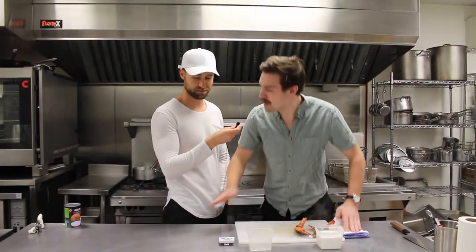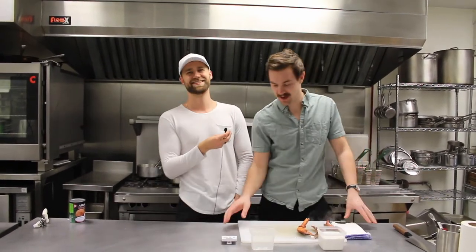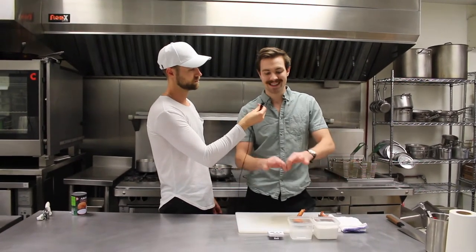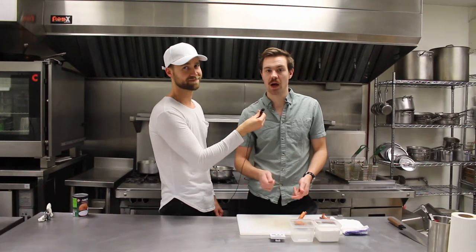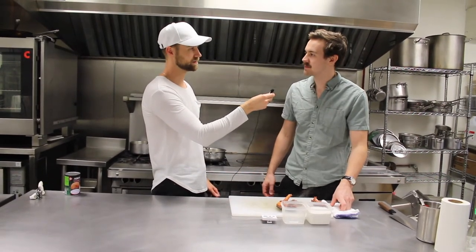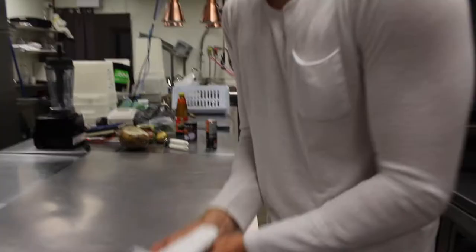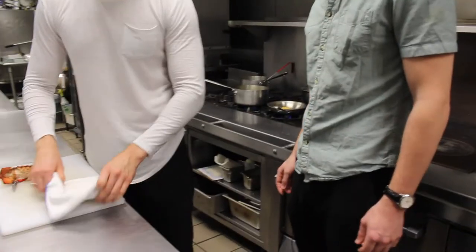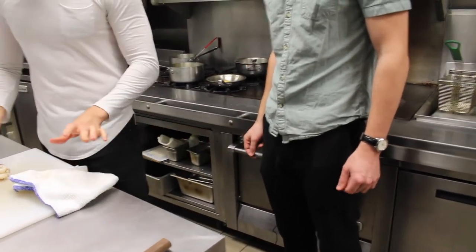We're going to have to cut that entire scene — are you texting right now? Essentially what happens is the fat and the solids in the coconut cream separate. That's when you add your curry paste and fry it in actual coconut oil. The mic is literally right here — and the fact that you're yelling doesn't make any sense. Can you stop doing that thing with your fingers? It's keeping my hands occupied. That's a nervous tick.